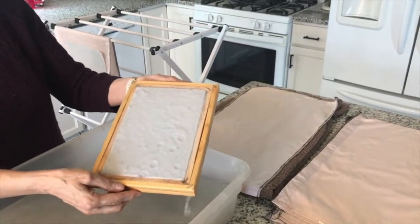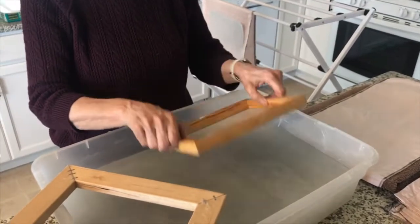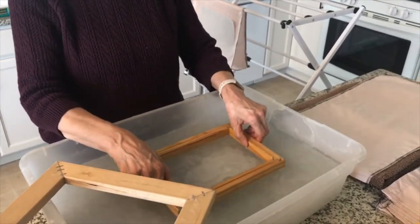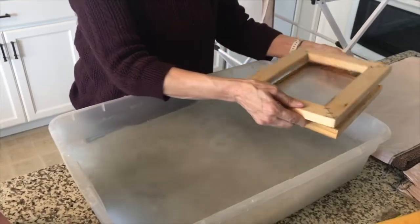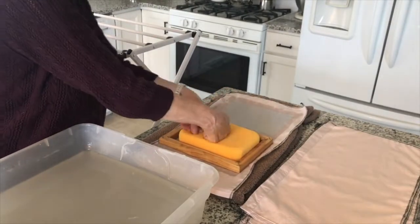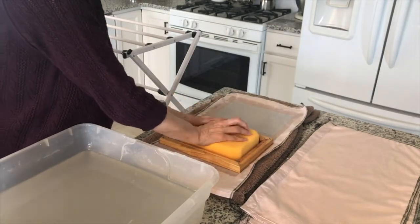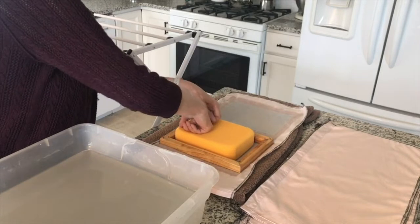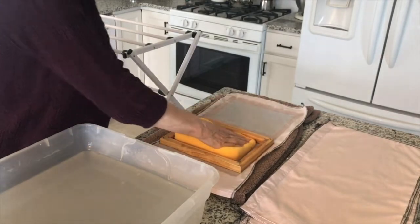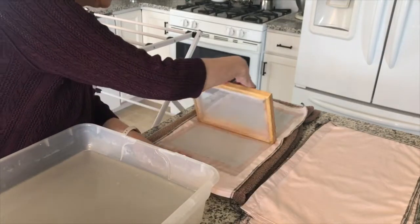If you drip water on the sheet as you're taking off the frame, all you have to do is just turn it upside down, tap it in the water, and then you can make another one. It's pretty forgiving. This is a great way to recycle, repurpose, and reuse — especially since a lot of waste management companies don't let you recycle shredder scraps; you have to put them in yard waste. And in the winter we don't have yard waste pickup, so this is a better option and more fun.